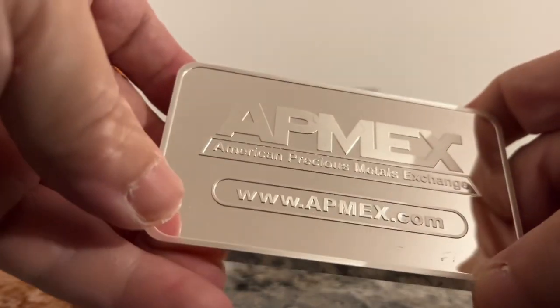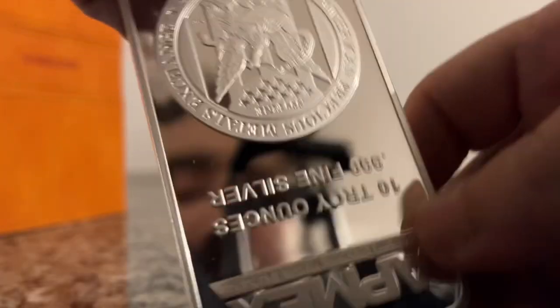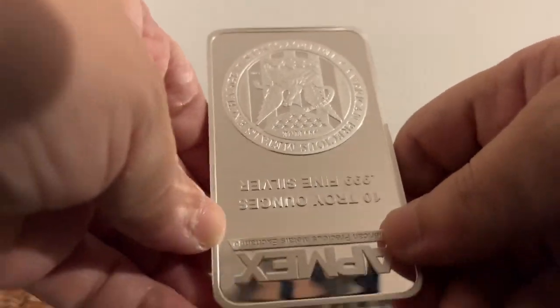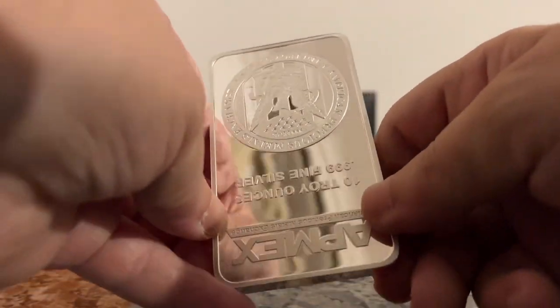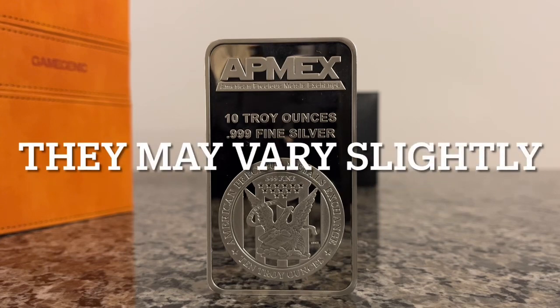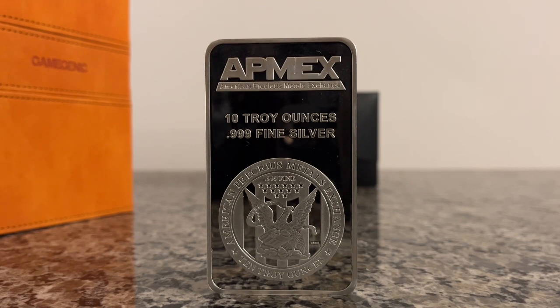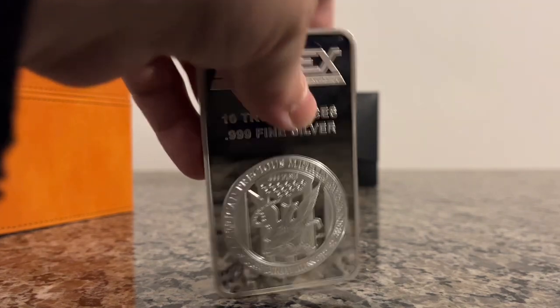Well, I don't think I have damaged the bar. Does look good. I'll check dimensions real quick. Dimensions were the same as the website's dimensions guide. So now we're gonna ping test it.